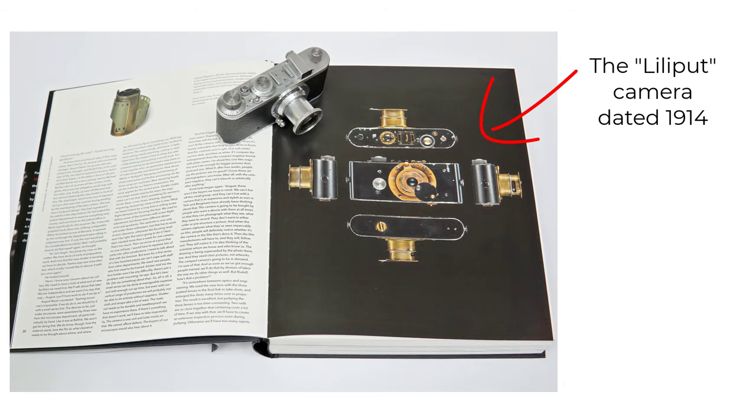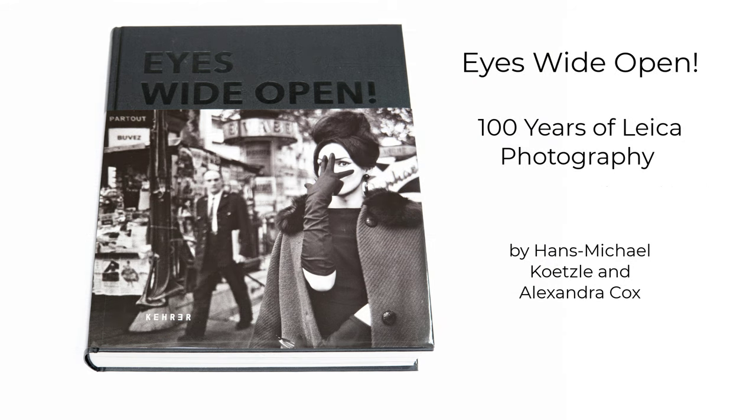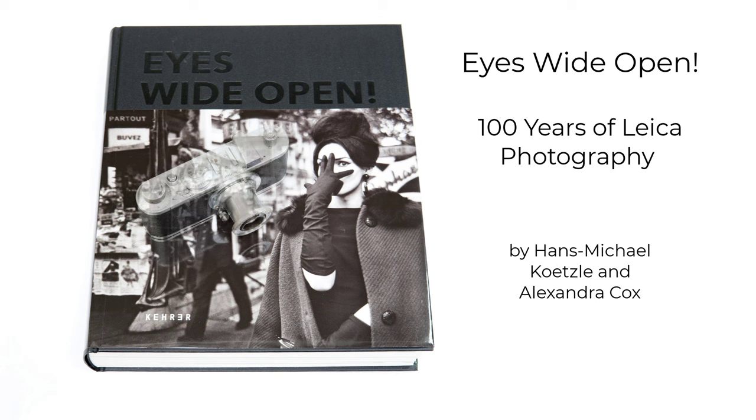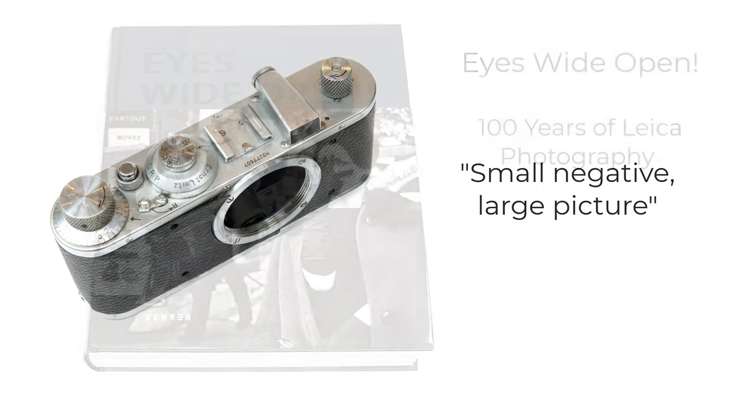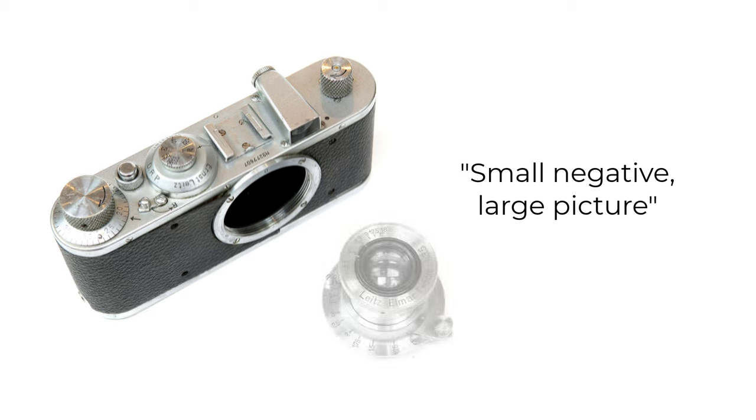The first Leica cameras had a fixed lens, but this was replaced with the interchangeable Elmar lens with an L39 screw mount. Oskar Barnack, who led the design of the early Leica cameras, was determined to make a compact camera, and part of that design philosophy involved a collapsible lens. With such a relatively small film size, it was critical to have a top-performing lens — one that produced high-resolution negatives so that good quality prints could be made and enlarged from the small negatives.